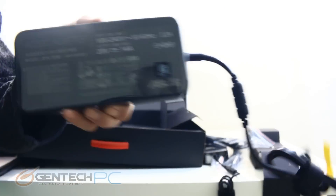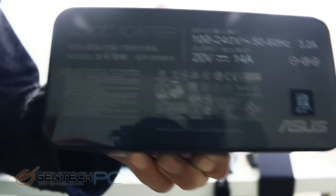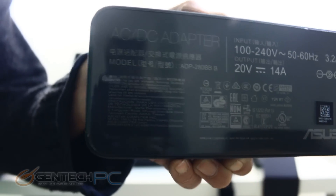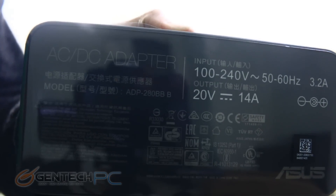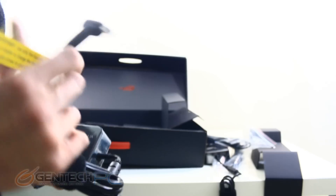Now with everything out of the box, let's circle back around and take a look at those power adapters. We have two of these and each one puts out 20 volts and 14 amps for a total of 280 watts of power, which puts us at a total combined power of 560 watts.